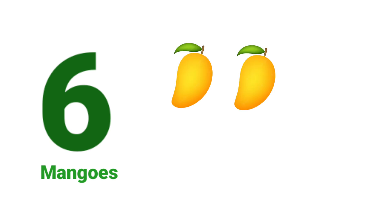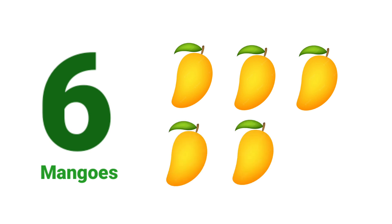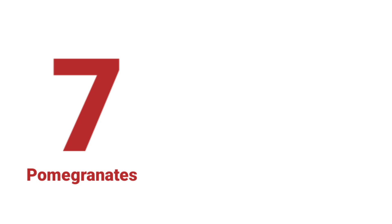One. Two. Three. Four. Five. Six. Six Mangoes.